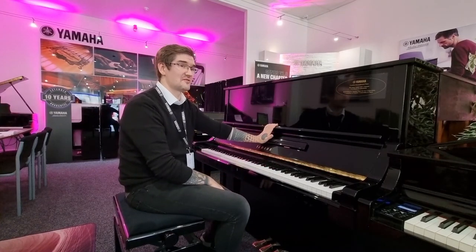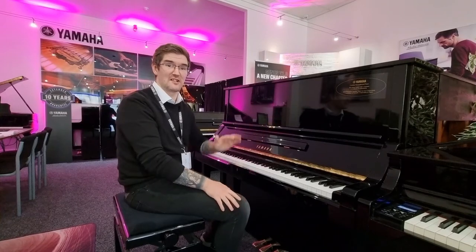This particular model is from 1978. It went out to an education facility in Japan, then back to Yamaha in Japan for its refurbishment, which is a 50-point procedure. Yamaha give these out with the same five-year guarantee as a new piano.